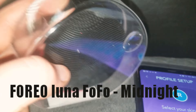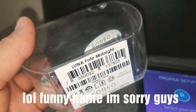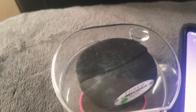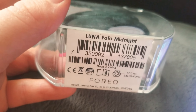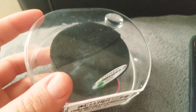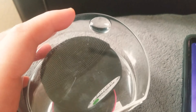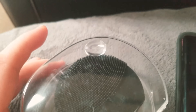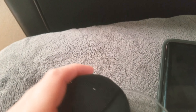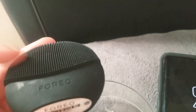This is a review on the Foreo Luna Fofo. It's a new gift from my mom — she gave me her Foreo Luna Fofo in the color midnight, because I have troubled skin. She told me it's supposed to be really good and she barely used it. So here I go. I wanted to show you guys what I saw when I first opened it. It's obviously dirty — just kidding, haha. I'll clean it because I'm really worried about that.